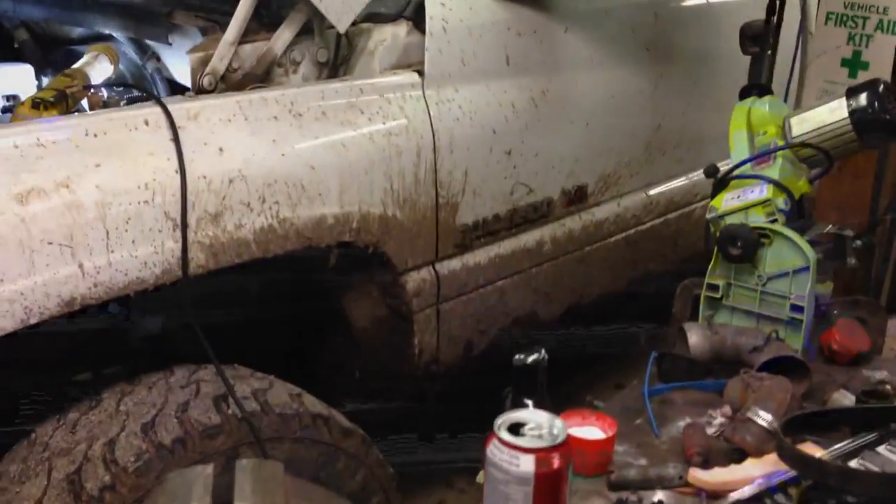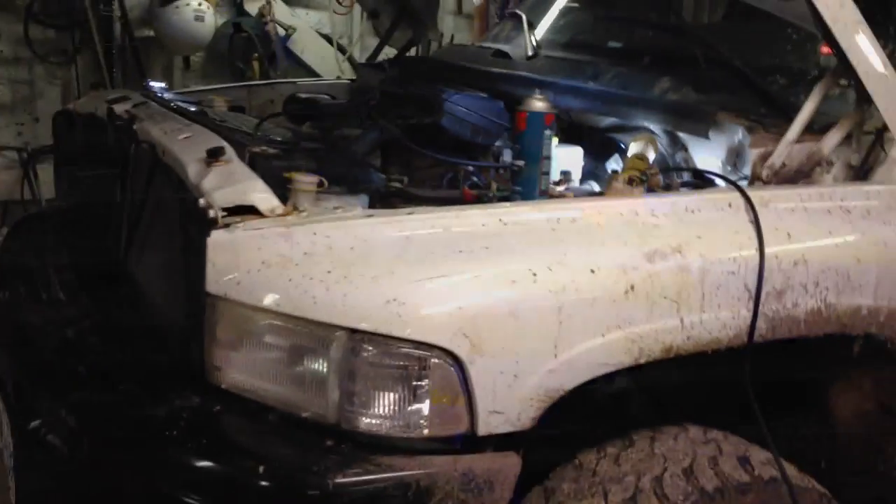Hey guys, how you doing? New project today. Dodge Ram 1500 right there. Problem is no power steering. These big tires, it is a bugger to turn.